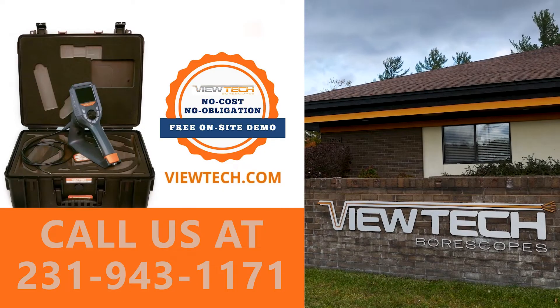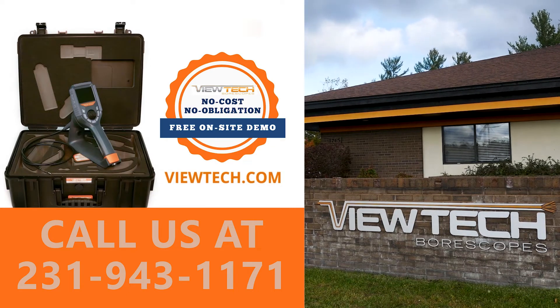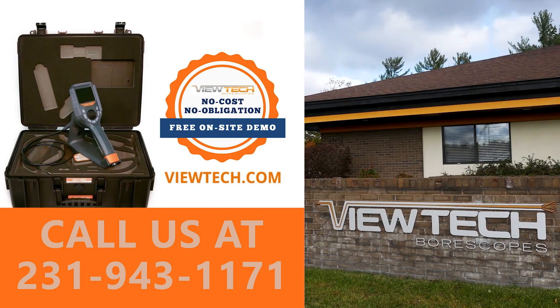The best way to experience a Butech boroscope is with our free on-site demo program. Call to speak with one of our knowledgeable video boroscope experts and we will help find the best boroscope for your inspection needs. You will quickly realize why Butech boroscopes is the number one seller of video boroscopes in North America.